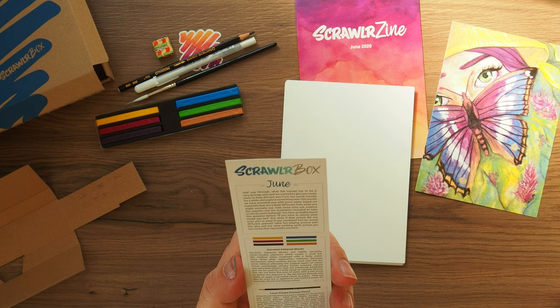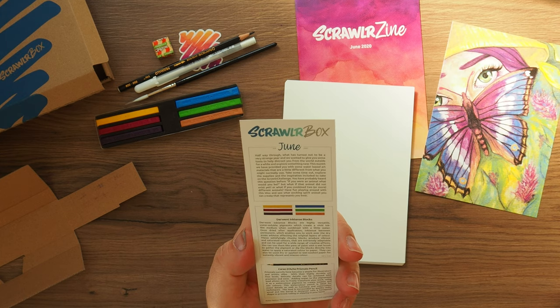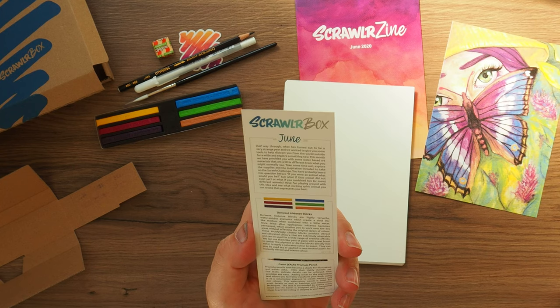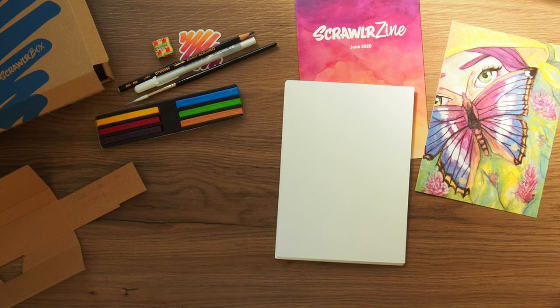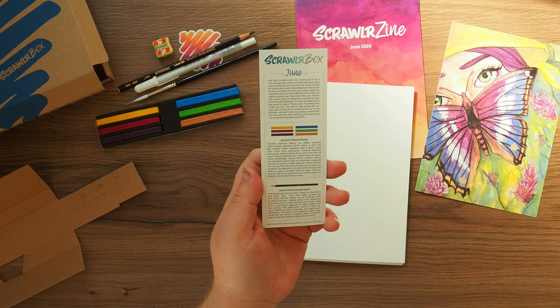'But what if the animal did not exist yet? Or what if it was combined of two or more different animals? Have fun playing around with this idea and see what exciting spirit animal you can create that represents you best.' Well, we all know what I'm going to be doing — ArkyFox!